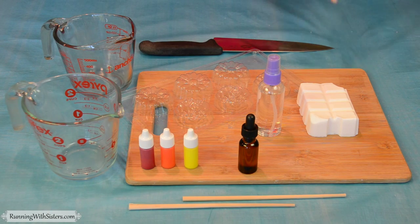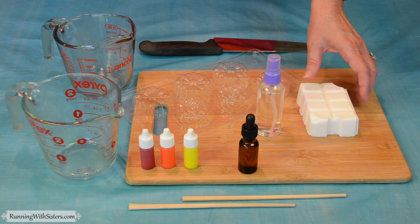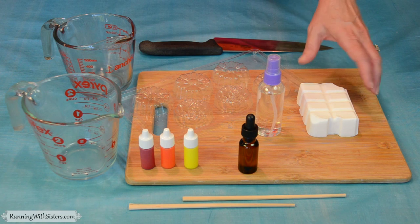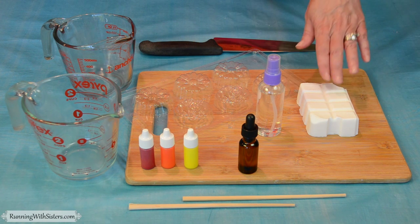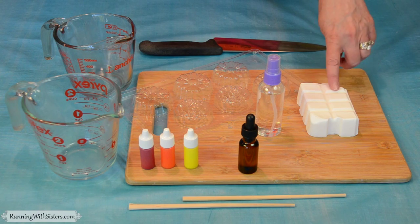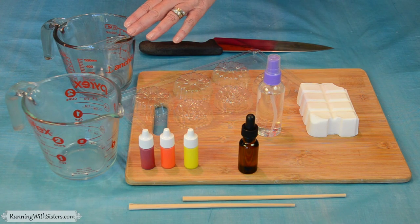To make our soap, we're going to need soap base — it needs to be white. This is eight ounces; it typically comes in a two-pound block, but this is just the eight ounces. We're also going to use a cutting board and a knife to cut that up smaller. We're going to melt the soap base in a Pyrex cup. We're going to do two batches, two colors, so you'll need two different Pyrex cups.